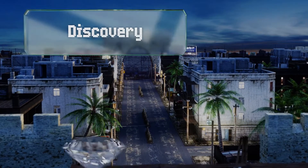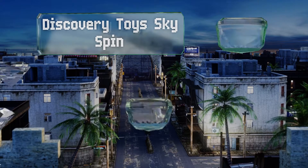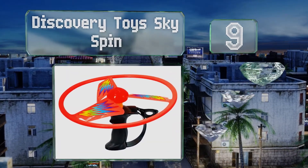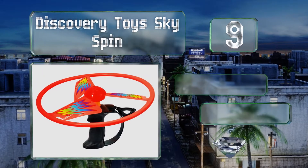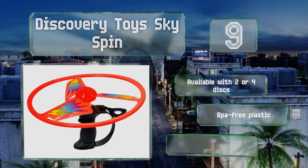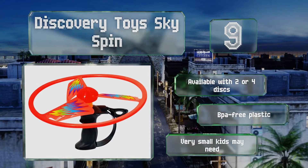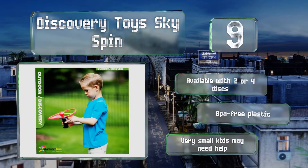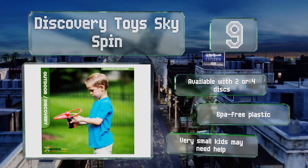At number 9, the Discovery Toys Sky Spin lets children propel spinners from a handheld launcher by pulling hard and fast on a cord. These fly like little helicopters and trying to catch them before they land makes for a fun game. It's available with two or four discs and made of BPA-free plastic, but very small kids may need help with it.